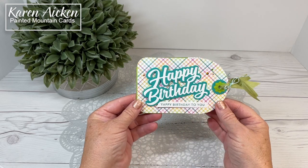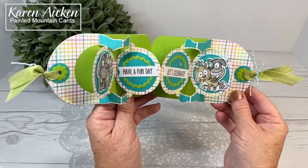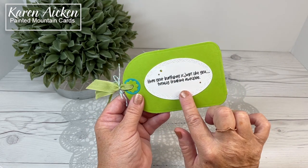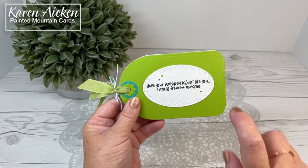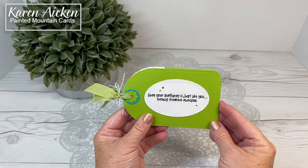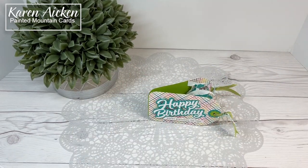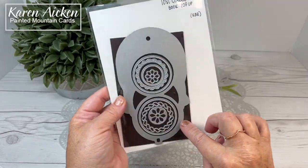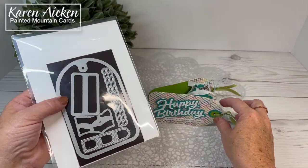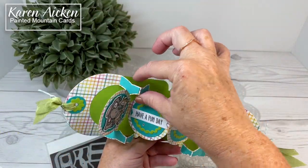I started out with some pattern paper — I'm pretty sure it's Doodlebug, or it might be Lawn Fawn. On the back I used Karen Burniston's Crosshatch Ovals and a sentiment stamp. Everything that's available is linked on my blog, which is linked in the description box below. I have the pattern paper, the circle tag book which comes with all of these circles. This is the inner mechanism, here is the cover, there are additional dies, a hinge, support pieces, and a stitched banner where you can add a banner and loop it around the borders.